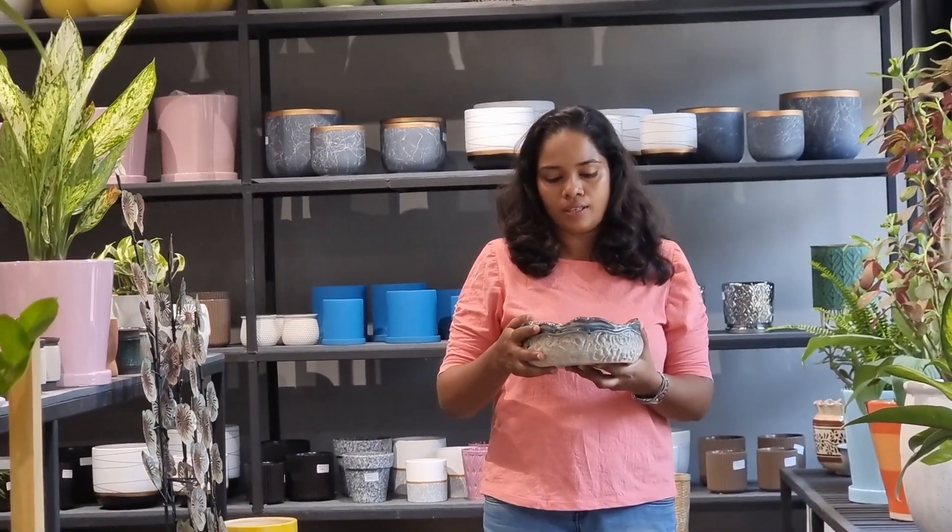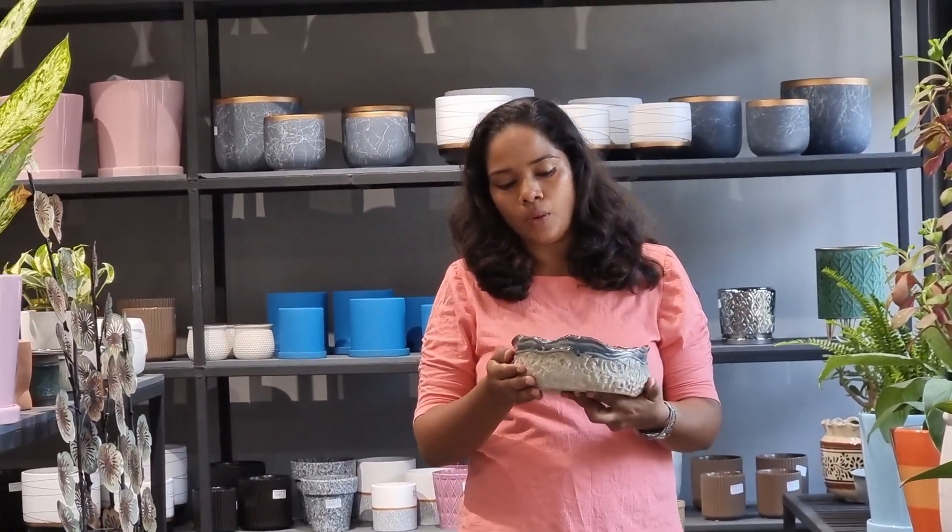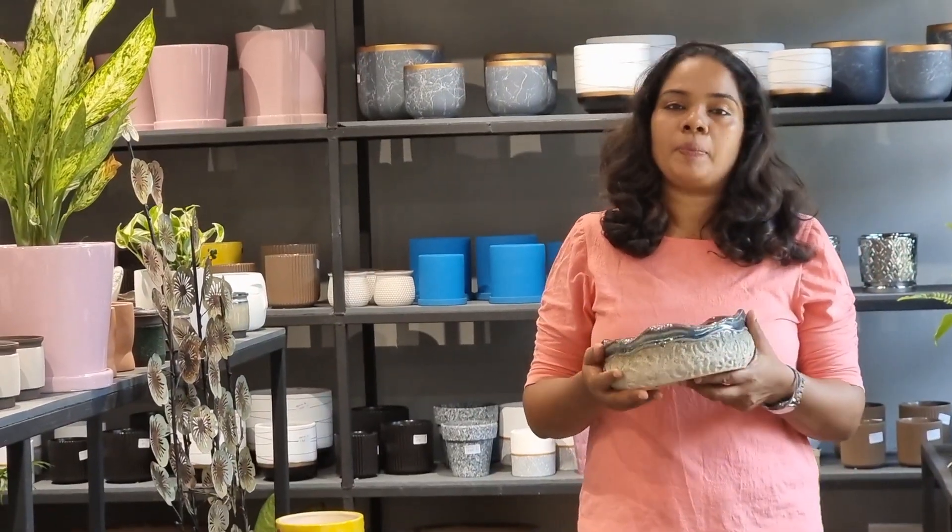We don't need to use a pot in this place. There is also a place where sunlight comes. We have to select some plants in this place. We can select some plants in this place. Let's take a pot in this place. Let's go to the plant selection.